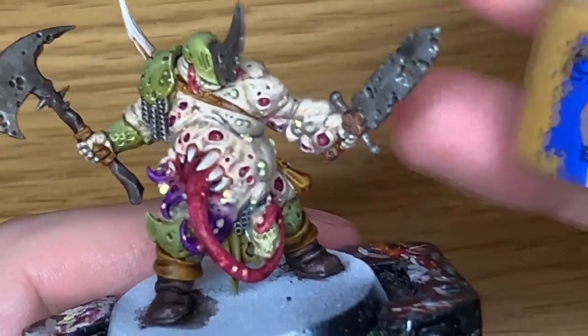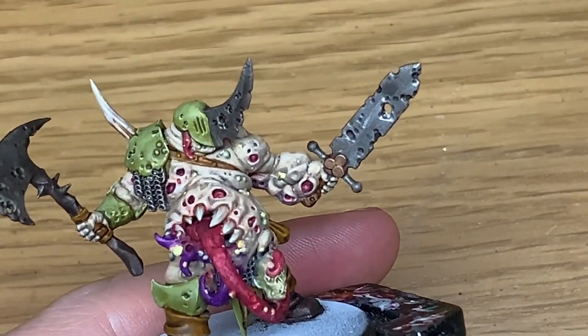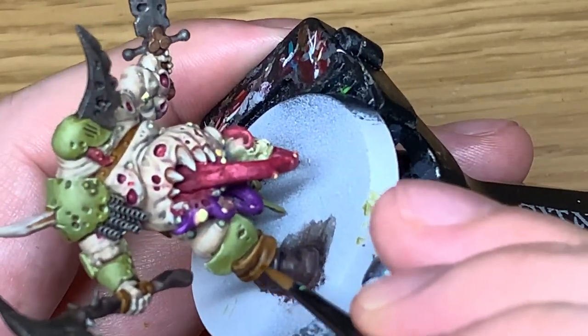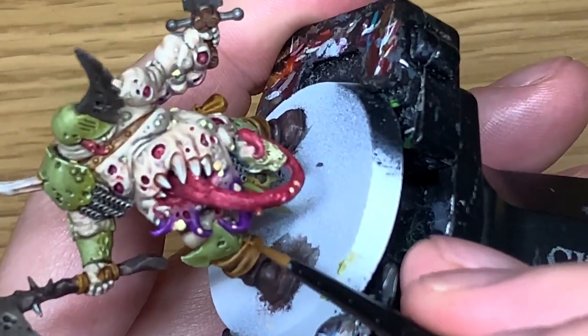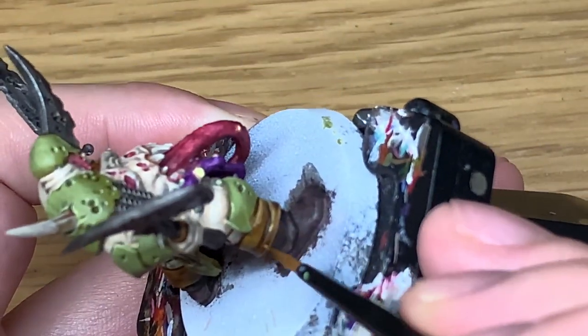Now we're going for Citadel Balor Brown. We're going to be highlighting all the lighter coloured leather parts - so the top of the boots, the strap going around his chest, the straps that go around the handle, and the money pouch. Whatever's in his pouch, who knows - pretty sure we wouldn't be paying for anything like that.